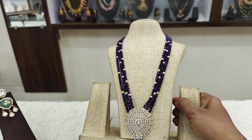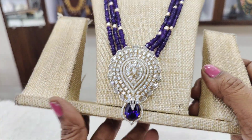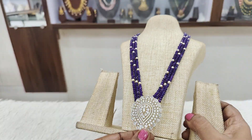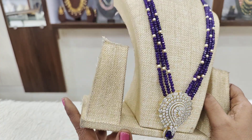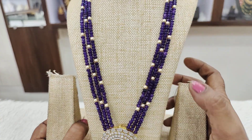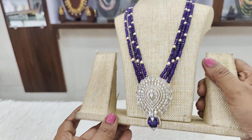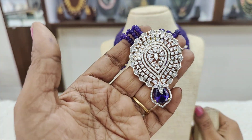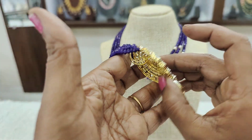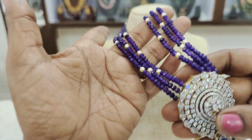And the next is this beautiful purple color beads set with a GJ polishing glow pendant. Onyx with a Swarovski pearl — a very beautiful and very elegant set. This is the size of the pendant and the quality of the stone is excellent. This is the size of the purple color beads.